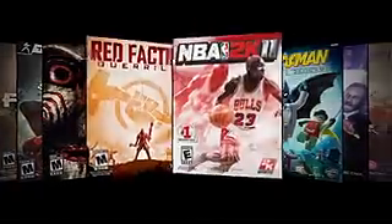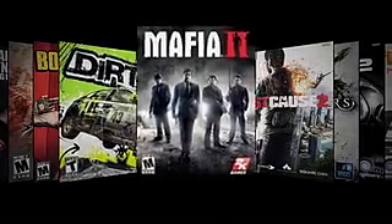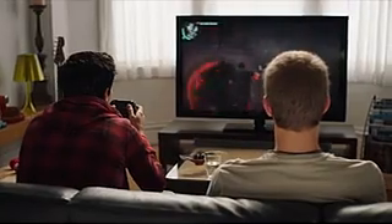OnLive has an ever-expanding game library with everything from original indie titles to AAA hits like Mafia 2 and Just Cause 2. And since our servers are always being upgraded, you'll always get the ultimate gaming experience.